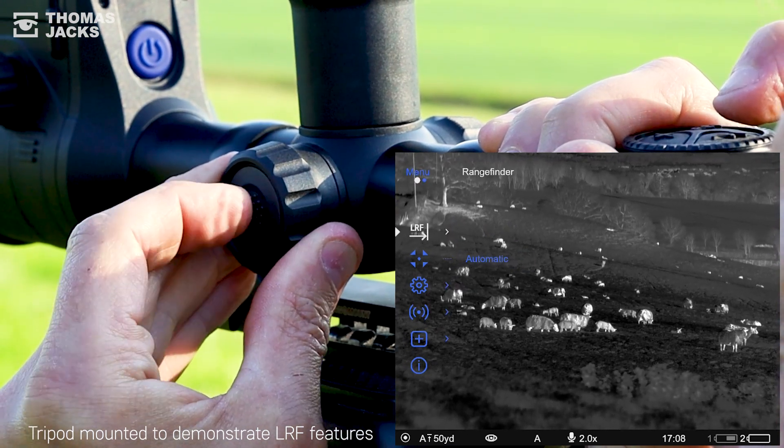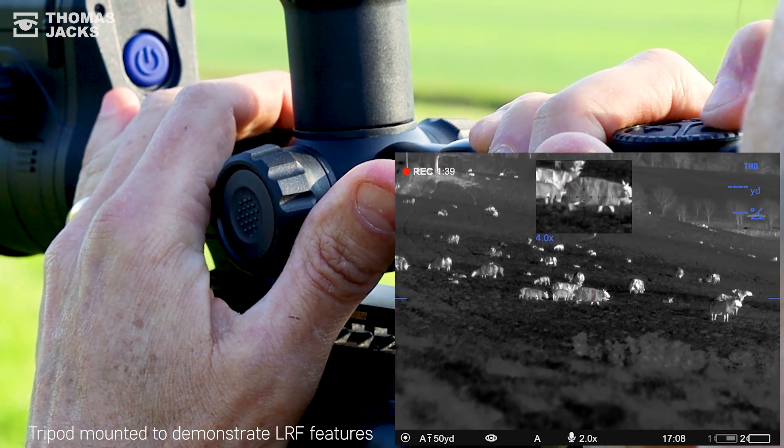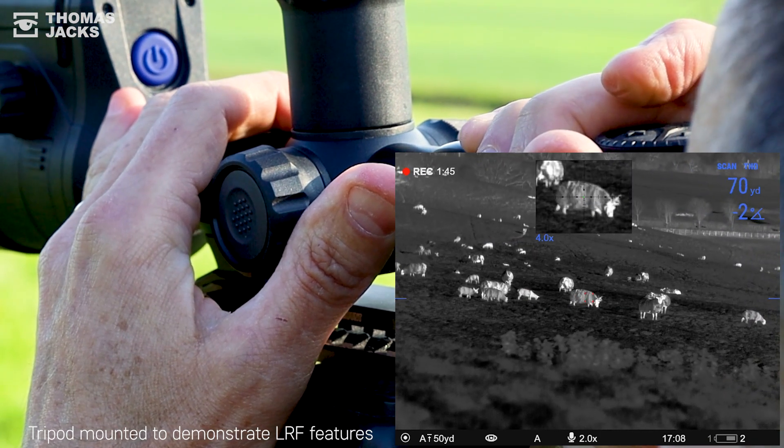With both of those set to on, here's what you now see when you press the laser rangefinder. Let's put it into scanning mode so you can see how the angle and true horizontal distance change as we scan around the hillside.